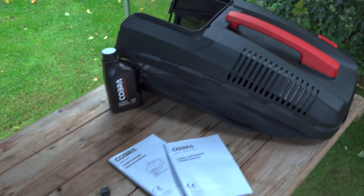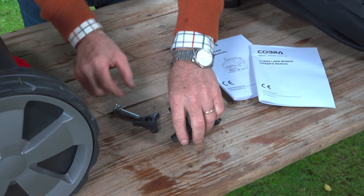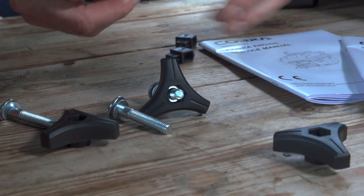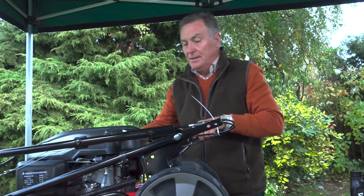First thing I'm going to do is undo these ring nuts from the bolts, because these are going to be used to hold the handlebars in place. We've got four of those, each with a washer on as well.